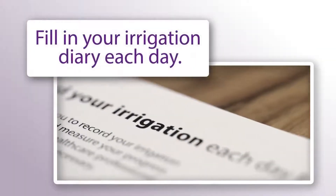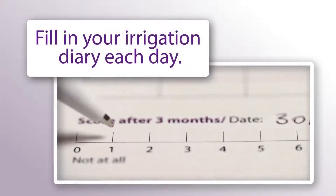Don't forget to fill in your irrigation diary each day and don't give up. That's how you use your Kefora product. Don't forget to keep in touch with your healthcare professional — they can give you the individual advice and support that you'll need.